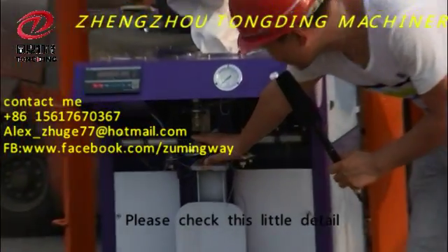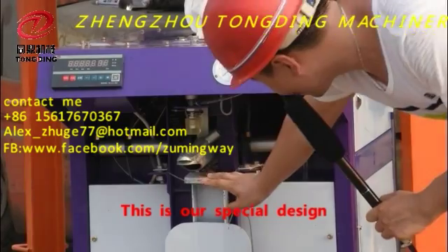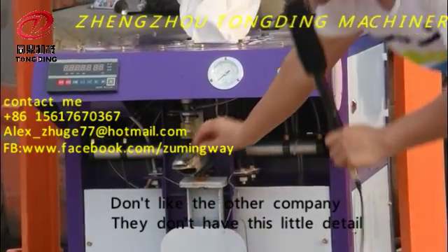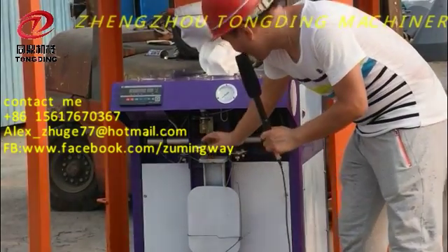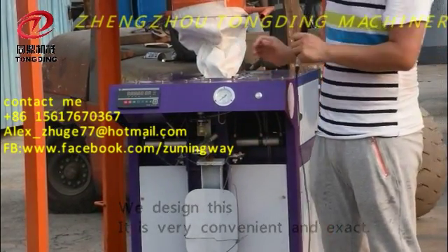Please check this detail later. This is our special design. Unlike other companies, we don't have this kind of issue where the bag is very easy to be floating away. We designed this — it's very convenient.